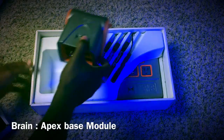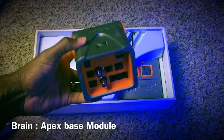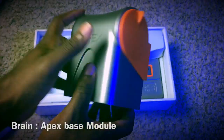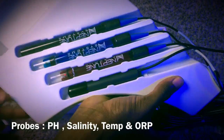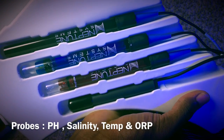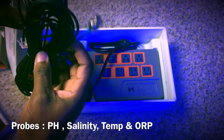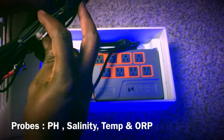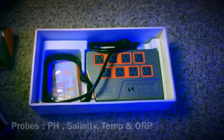Let's take a quick look at what's included. The first box is going to be the main brain unit for the Apex — pretty much where everything connects to and where everything is controlled from. This Apex also includes probes for monitoring your tank: an ORP probe, pH probe, salinity probe, and temperature probe. All of these connect to the main Apex brain, and I'll show you how I got that done a little later.